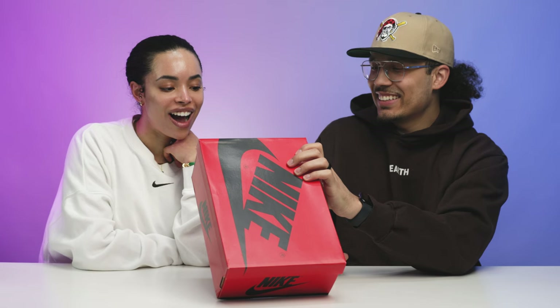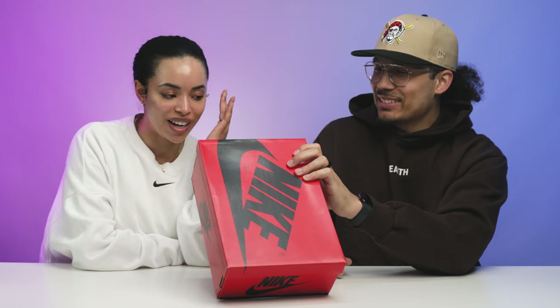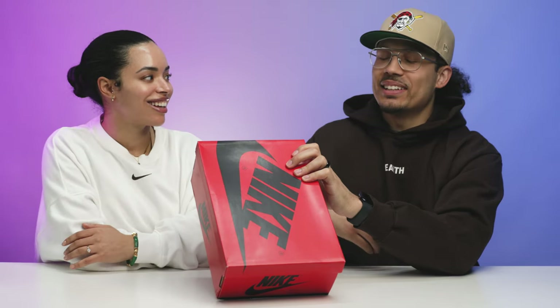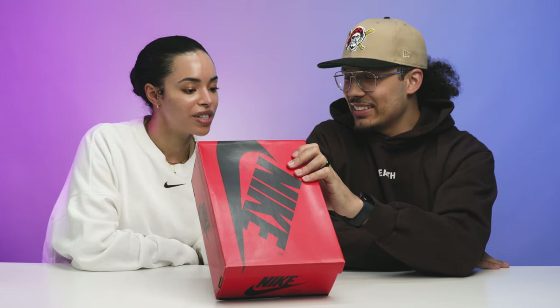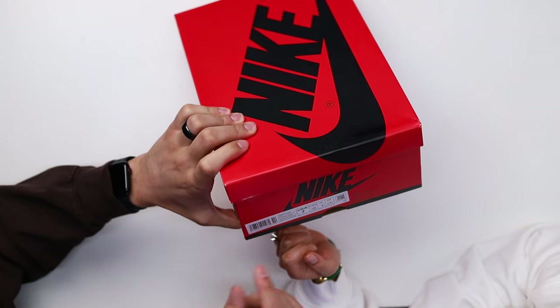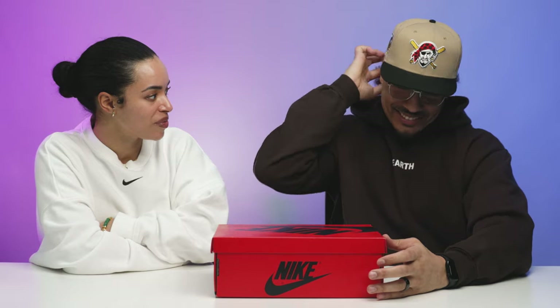Okay, read the size tag. So it's my size, but he said he has to bring them back — they're not for me, so I have to keep that in mind. We'll talk about that in a bit. It's Women's Air Jordan One Retro High OG, and the colorways listed are white, muslin, sail. It's all gonna be very neutral colors — muslin is like an off-white, and sail is like a cream.